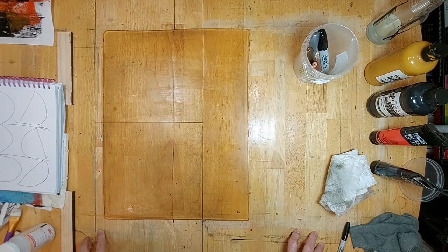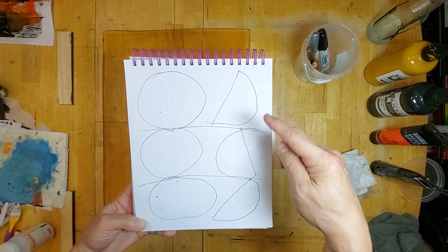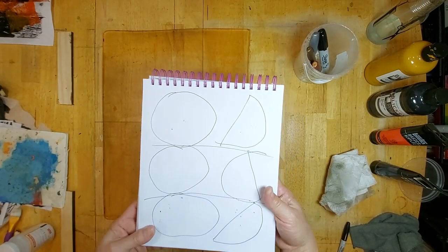Ever since I started using metallic paint, I've gotten quite fond of them and I think it's a very exciting choice to make monoprints. I have here a very simple design with three circles on the left and three half circles on the right. It's kind of a formal composition because it's symmetrical — it's just a rough guide and I'll see how this goes.